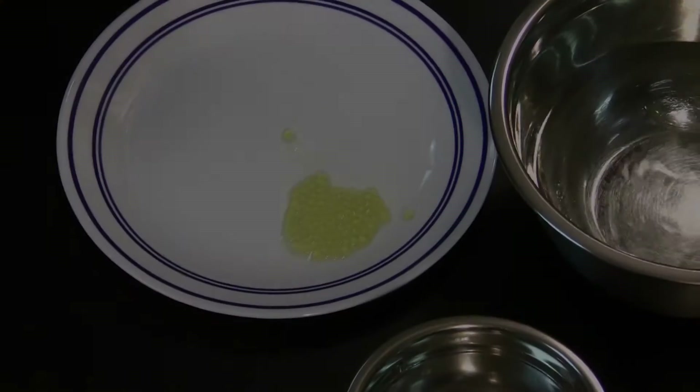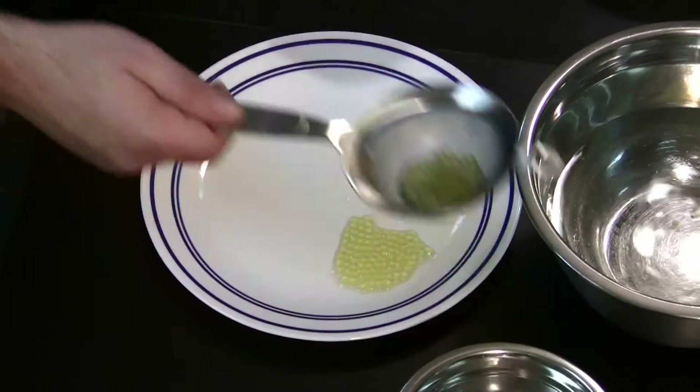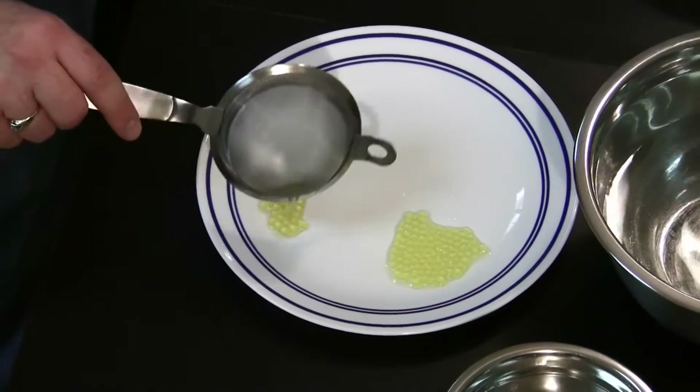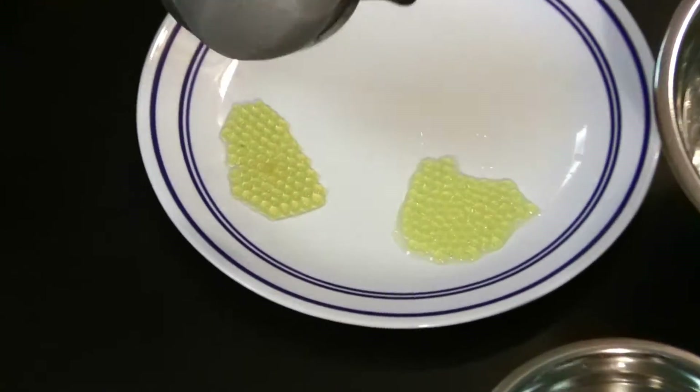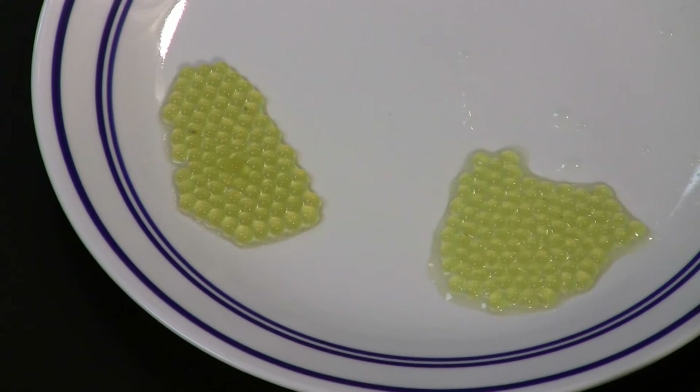Following the half percent solution, the one percent solution was done. That's on the left side of your screen and the half percent on the right. There is a definitive difference in the appearance of the caviar. The half percent tasted better and had a better mouthfeel, but the one percent looked better.